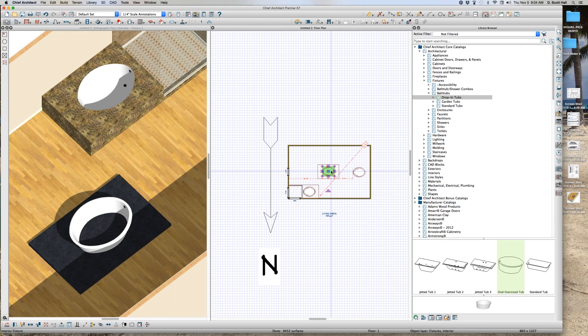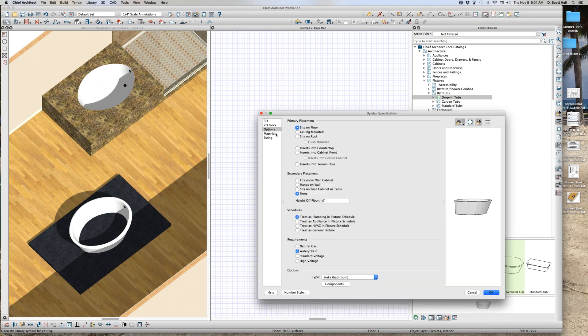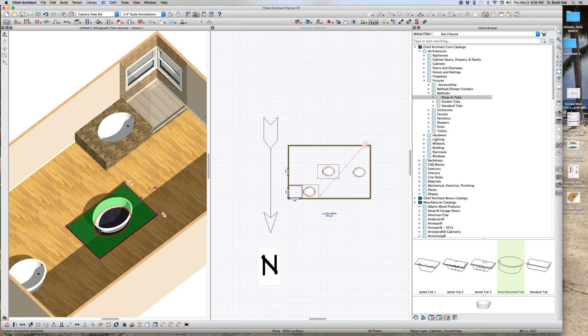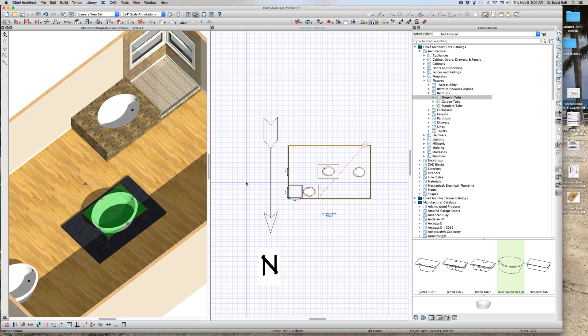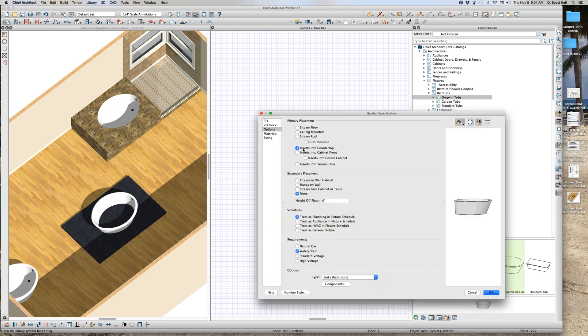This is what Joe just showed me. Open symbol, open symbol options — turn it into inserts in the countertop. Now watch what happens. It should put a hole in it. Open symbol, inserts into countertop. Okay.